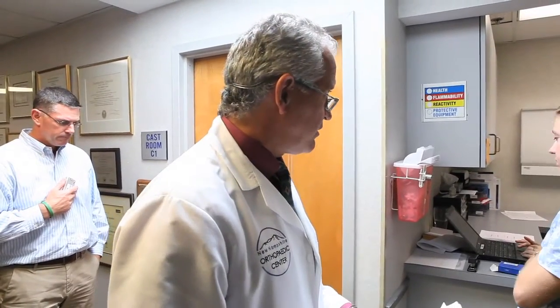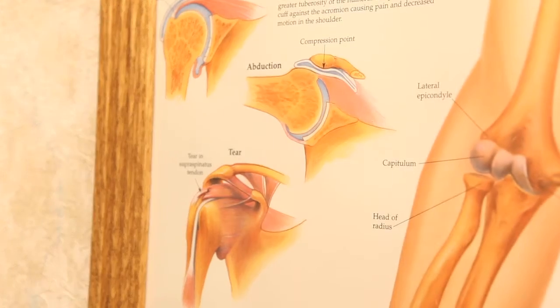ACL stands for anterior cruciate ligament. The knee joint has two crossing ligaments — hence cruciate — that are in the central part of the joint, attaching the thigh bone to the lower leg bone, the femur to the tibia. The cruciate ligaments are crucial in keeping the knee stable, and the anterior cruciate ligament basically prevents the lower leg bone, the tibia, from sliding out from the upper bone, the femur.